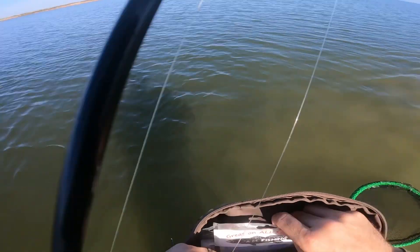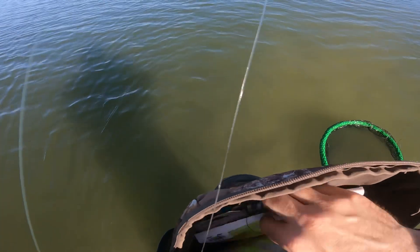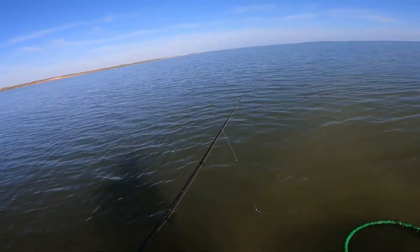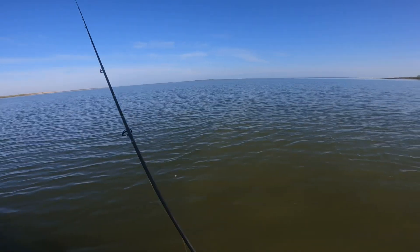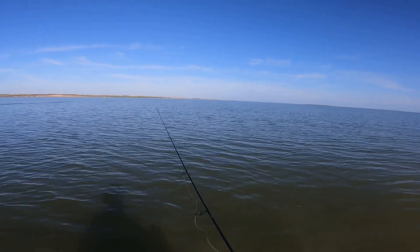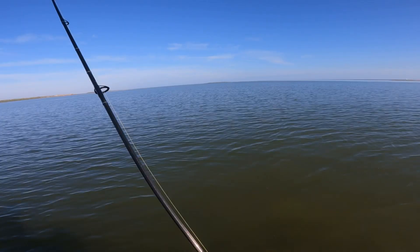Here comes a boat right behind us, hopefully they can see me. Let's switch to midnight mullet — that darker color should work in this murky water. This is the third lure change. I'm going to walk about 10 feet, stop, and take three casts in every direction to really work the area. When you see a pothole, make sure you stop, cast left, cast in the middle, and cast right — hopefully there's a trout sitting on the bottom.